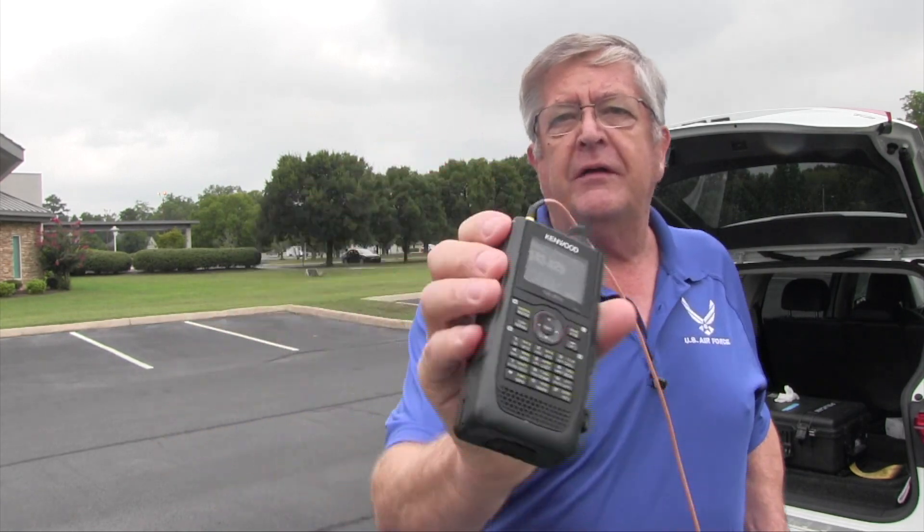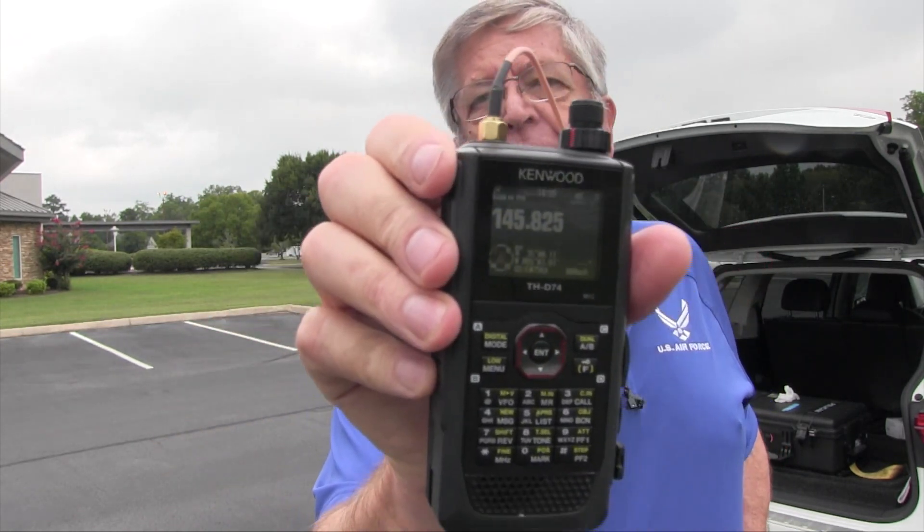This is Don W6GPS and this is part two of how to work the ISS stations using APRS. The equipment I'm going to be using today is my Kenwood D74.